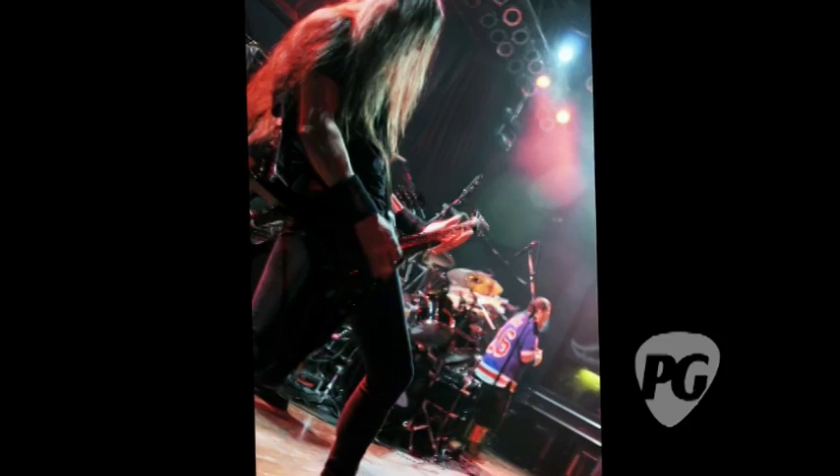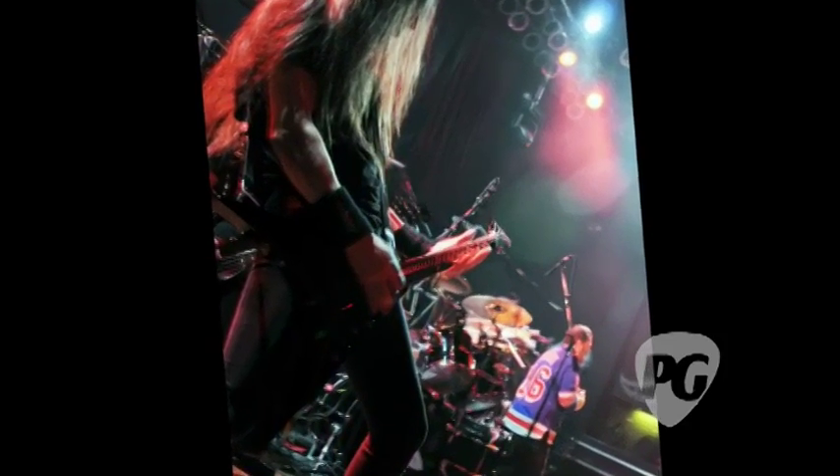Guitar-wise, I've been using ESPs for as long as I can remember and they've been good to me. I like those guitars a lot — always more or less the V, King V, stuff like that. I've pretty much played those all my life. In the studio I like playing the Eclipses for solos — I like the way they feel. I actually wanted to talk to them about building me a guitar that plays like an Eclipse but is shaped like a V.